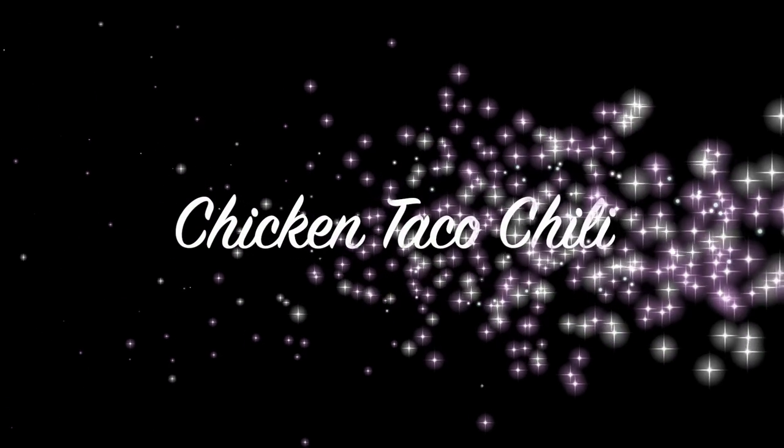Welcome back to my channel. Today's video is a freezer meals compilation — all of my all-time favorite freezer meals shared over the last few years. Freezer meals are perfect when you're in a pinch, need to save time, and save money so you're not buying processed food. Let's get started.